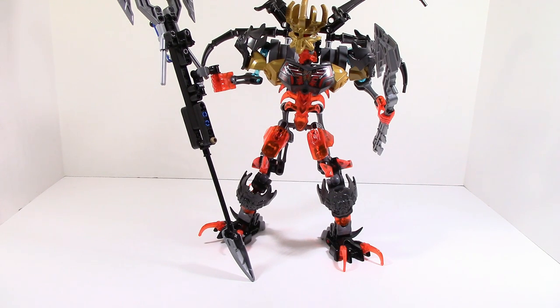The weapon is amazing. The legs — even though there's not much posability, I think they're still really good. My only real complaint is the weapon. I wish they could have done something a little better, but I'm not sure what they could have done better with the parts available.